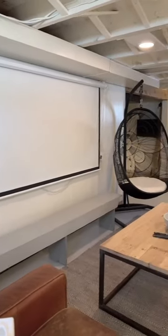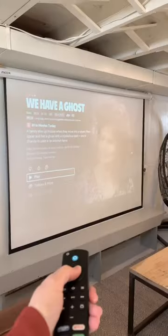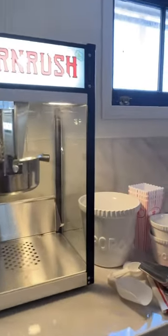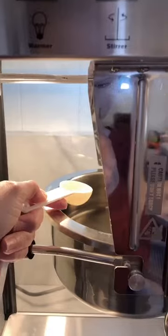It has been so snowy in Wisconsin this weekend, so I decided to watch a movie in our newly remodeled basement. I turned on a movie on Netflix, and I'm so excited to try out this popcorn maker by Corn Rush. It is 8-ounce, tabletop, movie theater style.